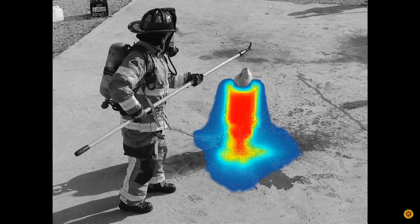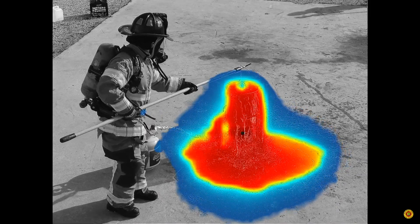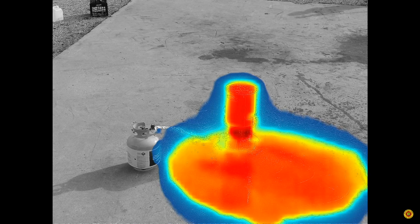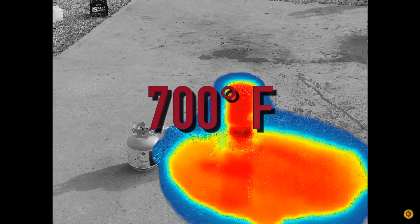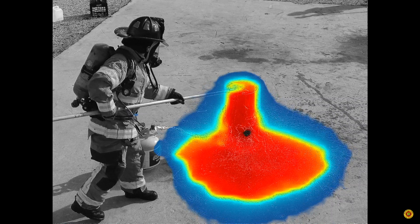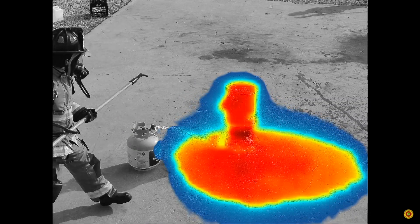Watch what happens on this infrared camera as our firefighter lowers a partially frozen turkey into a fryer with scalding hot oil filled dangerously high. That bright red color should alarm you. The temperature at the burner is over 700 degrees Fahrenheit. The oil inside, more than 300 degrees. Look how it spills over, spreading onto the ground.